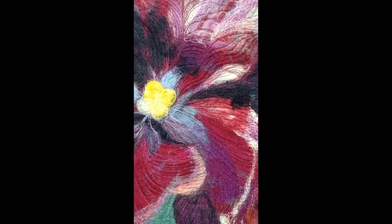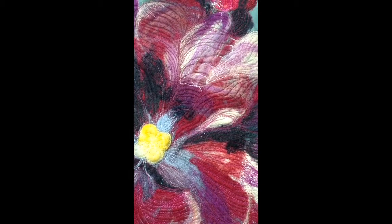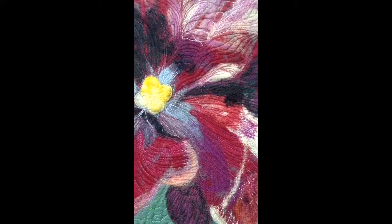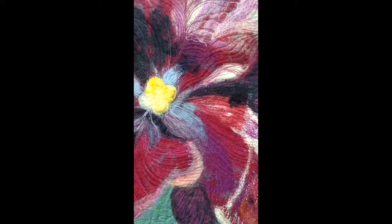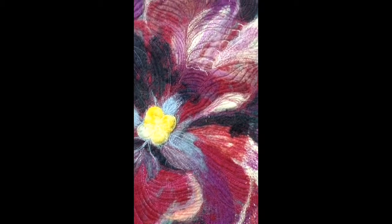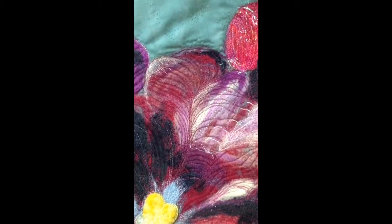I'm inviting you into the studio today to take a look at a work in progress. This is my needle felted tulip piece, and I wanted to show you some of the quilting that I've done on one of the large tulips.